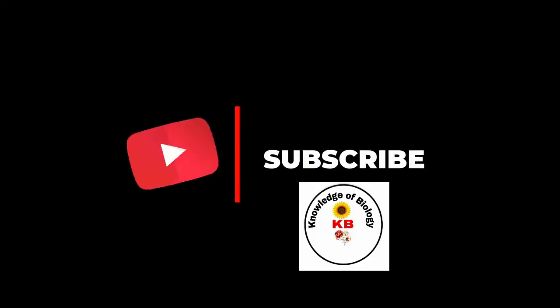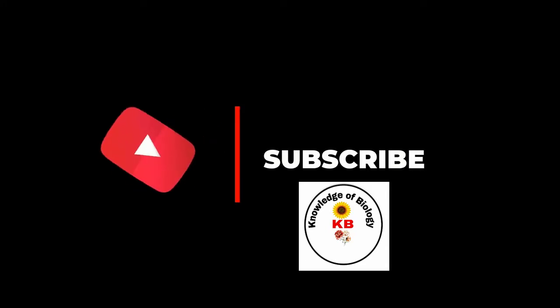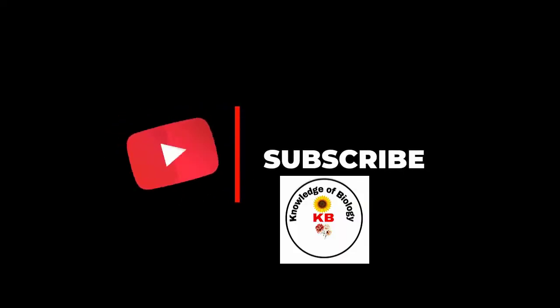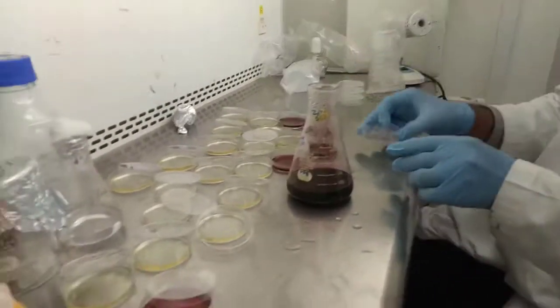Bismillahirrahmanirrahim, Assalamu Alaikum viewers. My name is Asif, welcome to my channel Knowledge of Biology. Those who are coming for the first time, I request you kindly subscribe to our channel and press the bell icon for more updates.